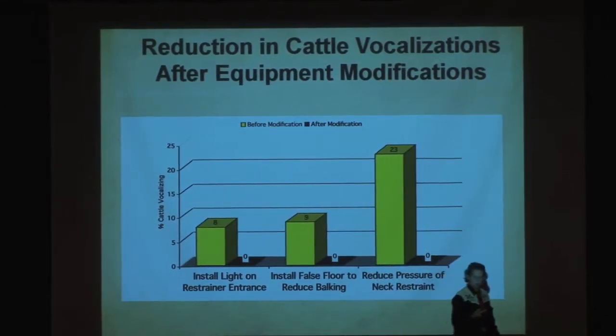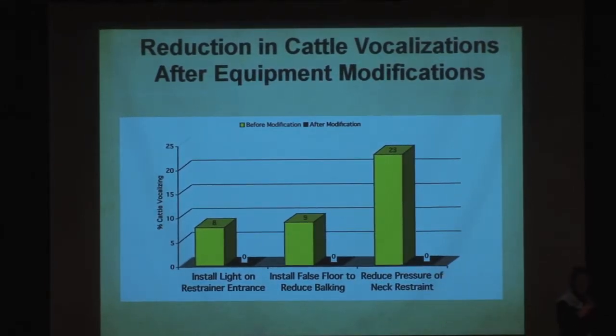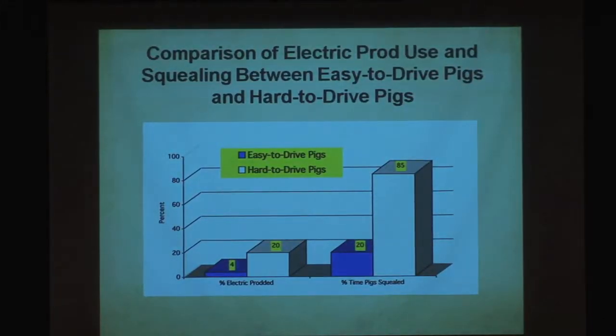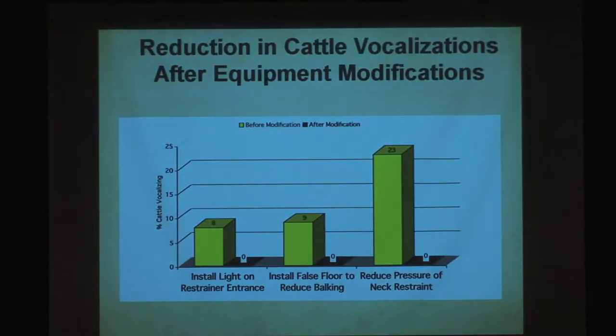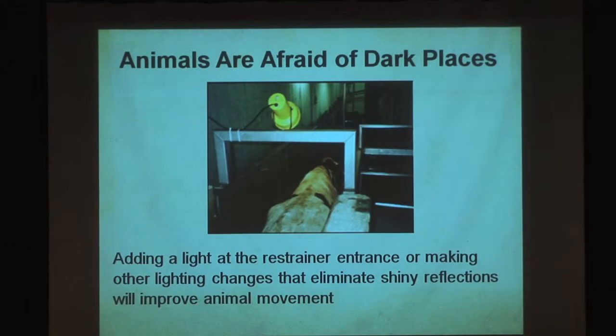That's only with well-trained handlers who use the prod only when they need to. Reducing the pressure on the neck restrainer brought head movement from 23% down to zero. And there's an example of a light — sometimes something very simple works. This won't work in an outdoor facility because the eyes are adjusted to the sun; this only works indoors.